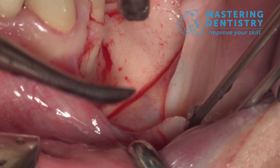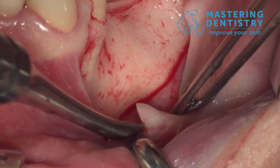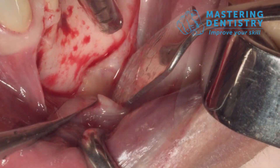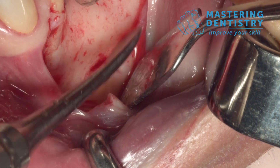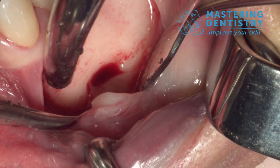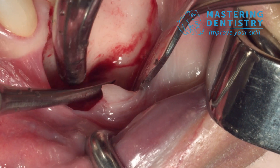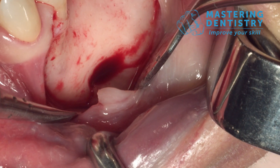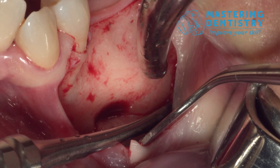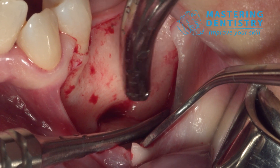You start to see the mental nerve, and when you see it, you start from mesial and then go distal without pushing on the nerve. You can see the nerve is whole and safe underneath the periosteum — the nerve has not been damaged and it's safe underneath the periosteum.